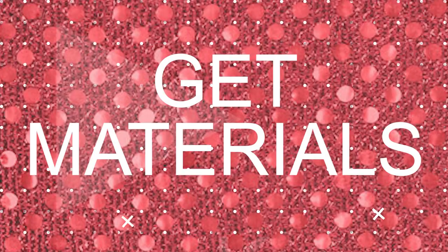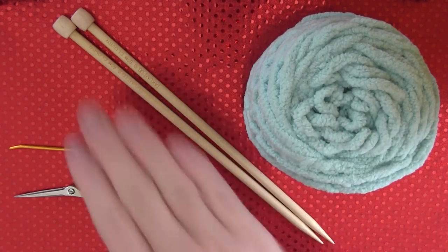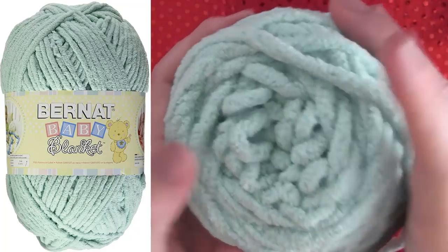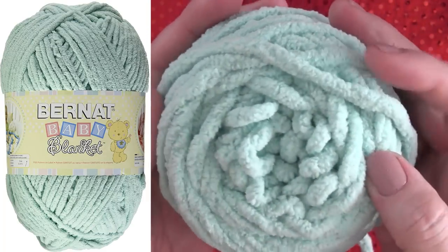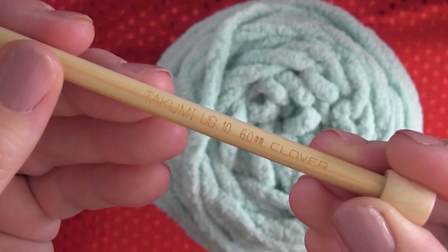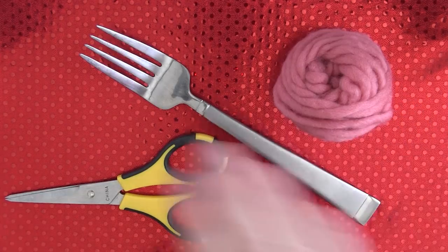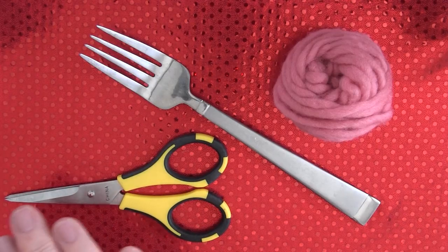For our materials, we are going to start with number 6, that's super bulky weight yarn, as well as number 10 U.S. knitting needles, scissors, and a tapestry needle. I have a link in the description below for the exact yarn that I'm using here — it's super cozy. We are using a smaller knitting needle than the yarn calls for so we have a tight weave. To make the pom poms, you'll also want a little bit of scrap yarn, just a regular fork, and the sharpest scissors that you have on hand.